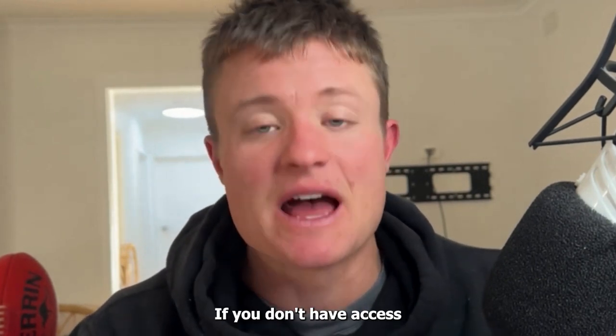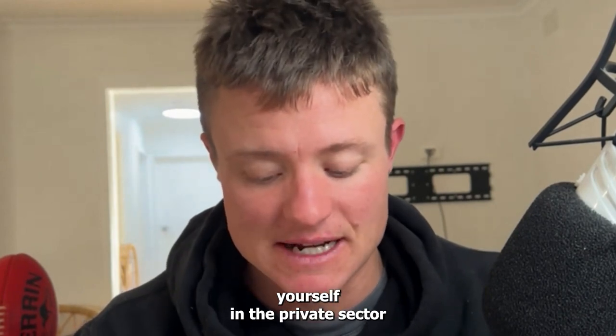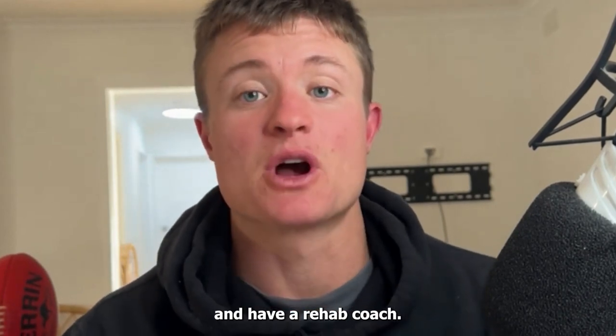So that's number one. If you don't have access to a physiotherapist, make sure to get one yourself in the private sector and have a rehab coach.